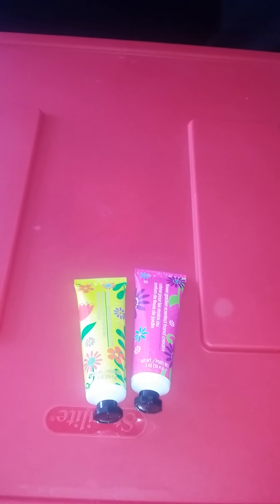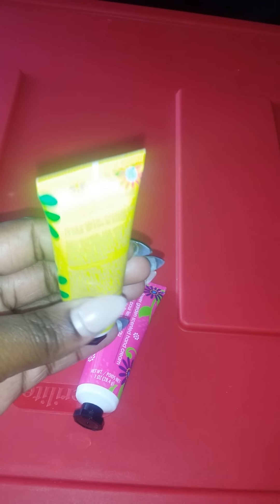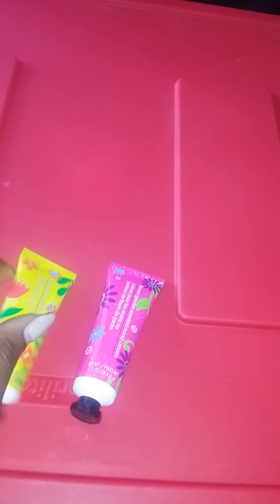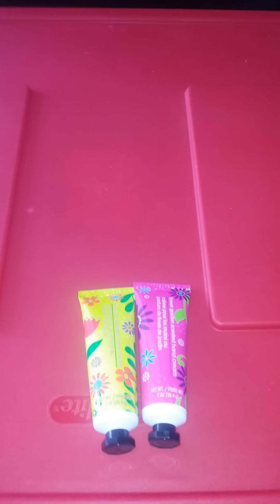Would I buy them again? Probably not. I would not buy these again — this will just be a one-time thing to test them. I will use them because I paid money for them. They smell good, but the quality is horrible — it's watery. It's from Dollar Tree, what can you expect for a dollar? Anyway, that's just my opinion. Comment below and let me know what you guys think, if you've purchased them. Thanks for watching, bye!